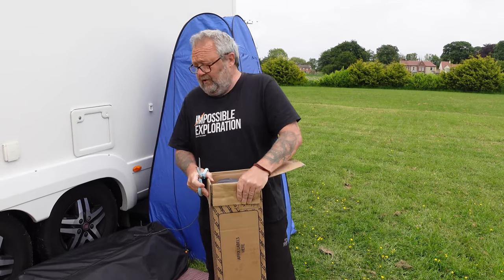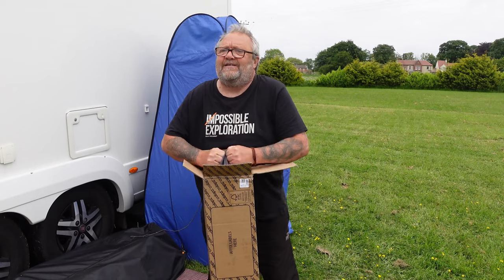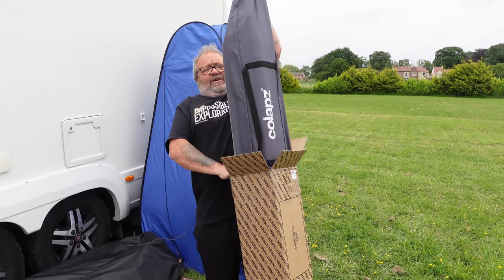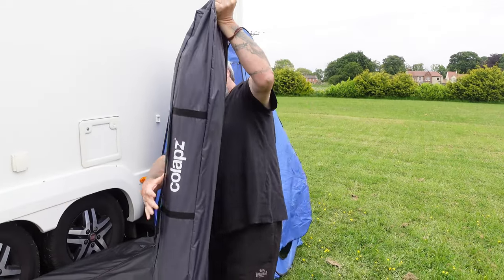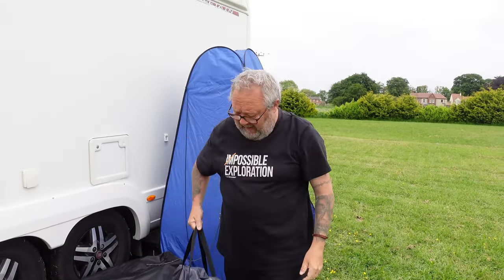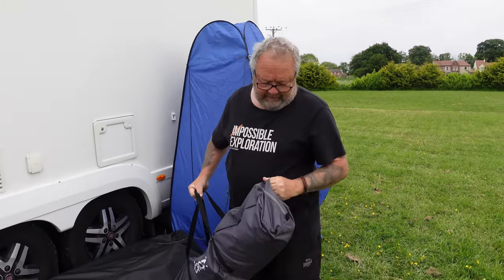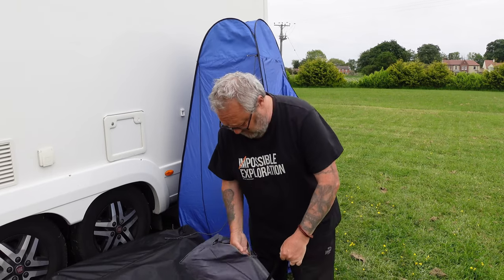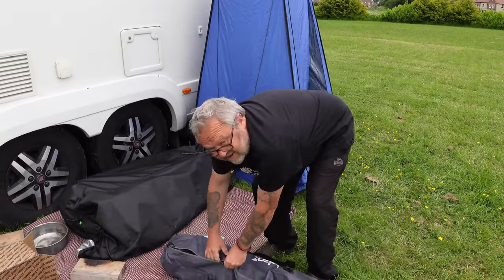It arrived last night off Amazon. I didn't want to set it up last night until we could film it, just so you could see exactly what it's like. So this is the bag — obviously it's not as small or as portable as that one — but we're hoping that this is sturdy enough to stay upright the whole time, even in some wind. It's quite a bit of wind blowing today.